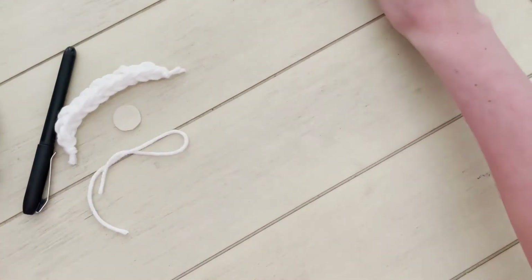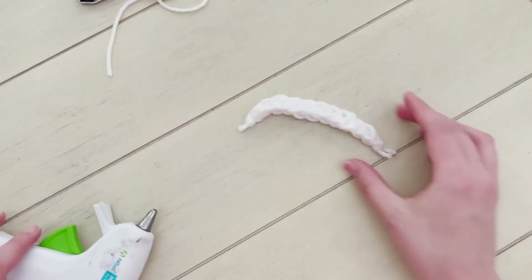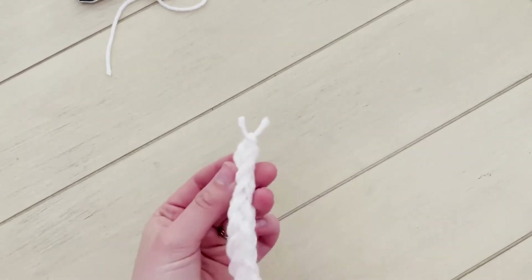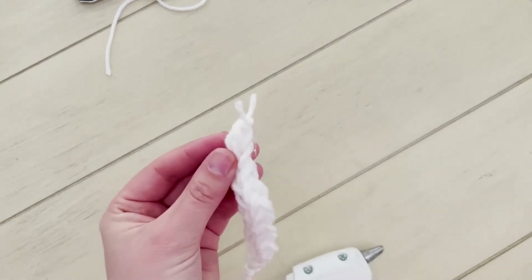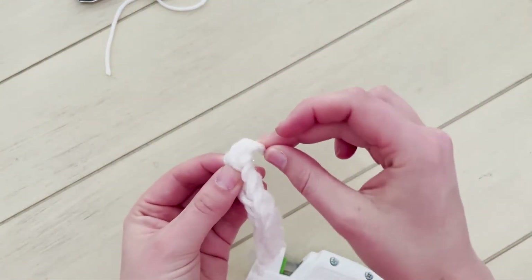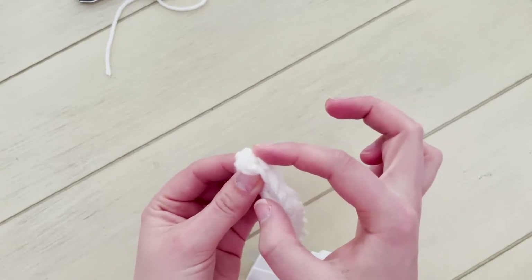So the first thing that we're going to do is take our little finger knitted rope here. Do you see that end that's got those little tails sticking out? I'm going to hide those by putting a little bit of hot glue right on the end of the rope there and bending those little tails down and gluing them to the side so they're hidden.